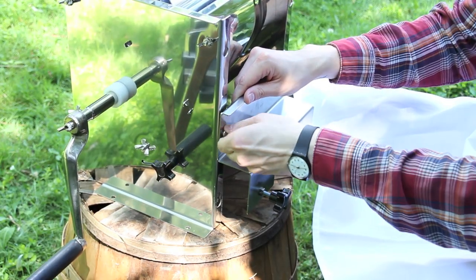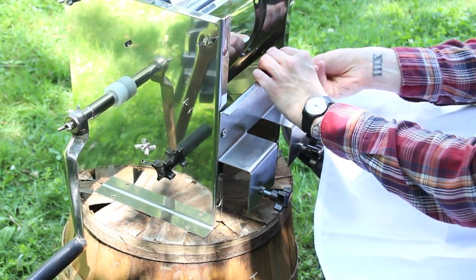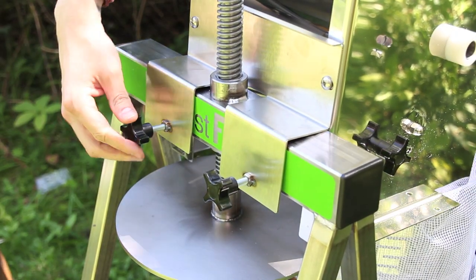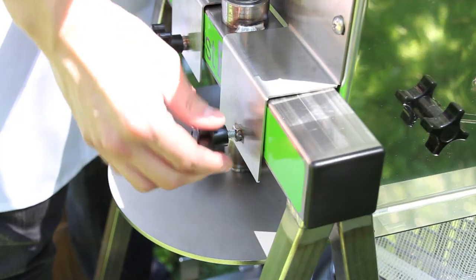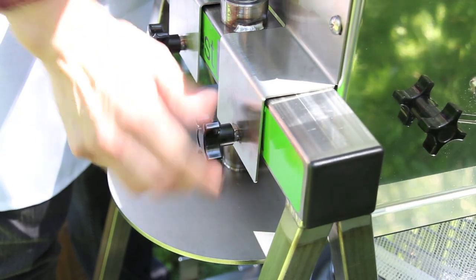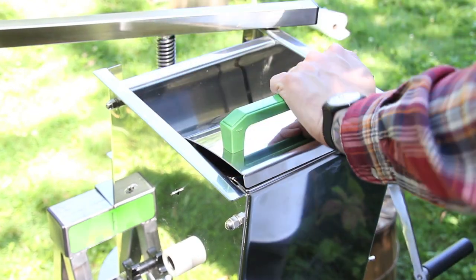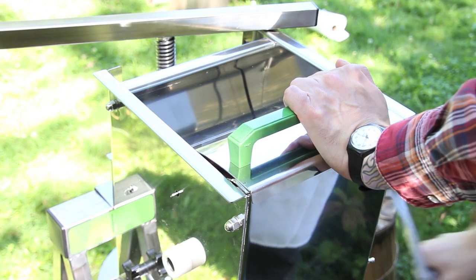The Harvest Fiesta Fruit Crusher attaches to the fruit press frame with an easy-to-attach bracket and grinds right into the basket. The fruit crusher accepts apples whole, and by turning the handle, they are reduced to the perfect size for pressing.